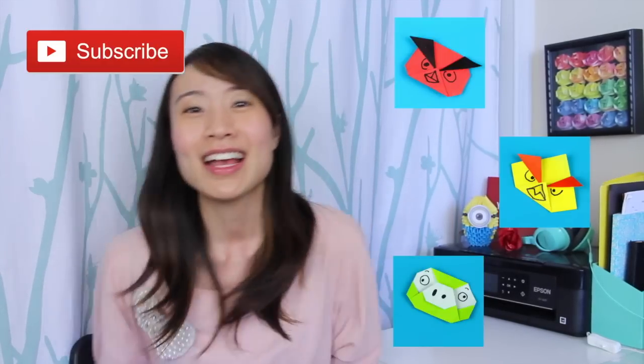And you're done! Thank you so much for watching. Be sure to check out the other Angry Bird tutorials as well — I have three of them, like I said before. They'll be in the video description and also linked on screen. I hope you guys enjoy — let me know what you'd like to see next and I'll see you guys soon. Bye!